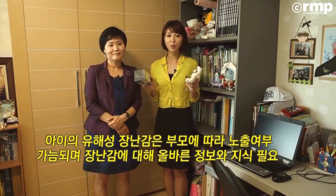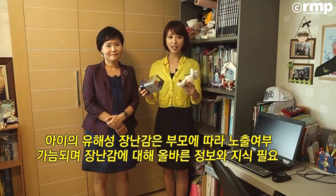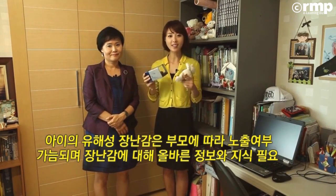아이들 장난감은 비록 사용자가 어린이지만 그 책임은 당연히 부모들에게 있는 거거든요. 보이지 않은 위험도 부모의 선택에 따라 달라질 수 있다는 것 명심해야겠죠. 부모가 선택하는 장난감에 대한 바른 정보와 지식을 반드시 기억해야겠습니다.